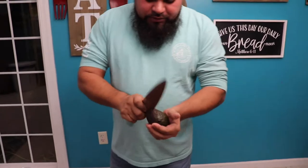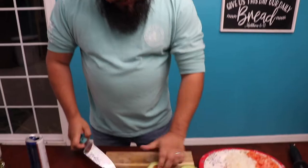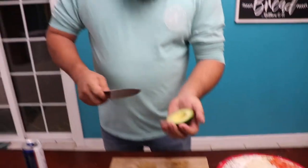Last thing we got to do is chop our avocados. What you want to do is just cut it in half. We can use this.